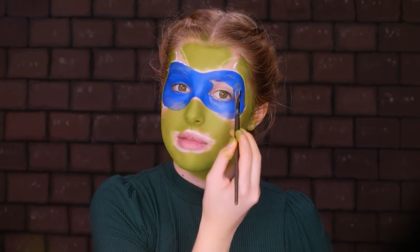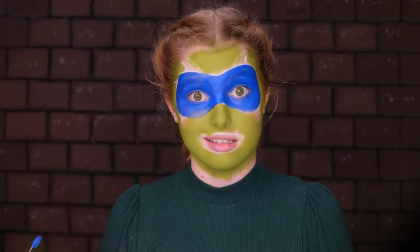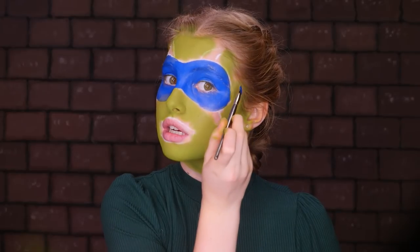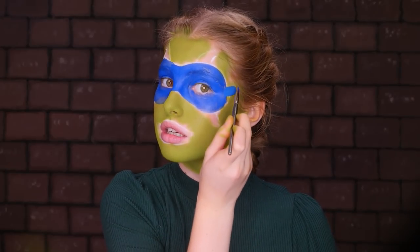What do you call a turtle mixed with a giraffe? A turtleneck! We're actually going to add some straps so the mask can stay on, and I'm just going to do one easy stroke on each side.